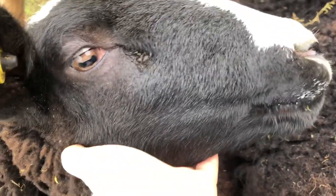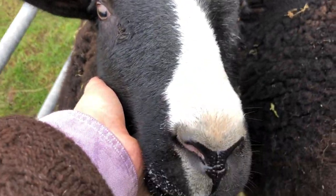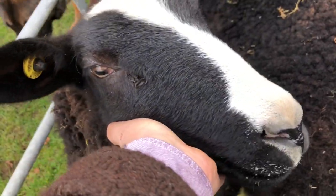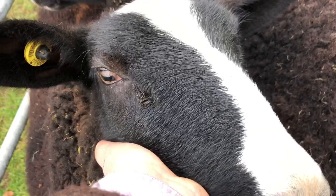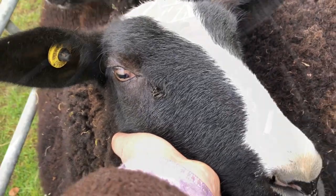So I've got her under her jaw - I'm holding her here. Now I'm gonna flip her to get access to her front foot, which is the one that has scald. I have to turn off the camera to do this because it's a two-hand job. All the other ones are fine.